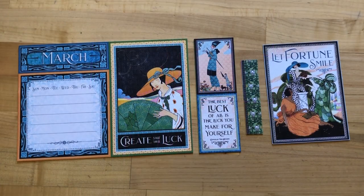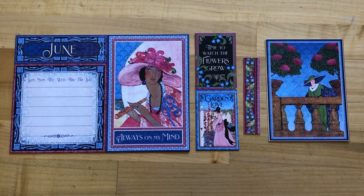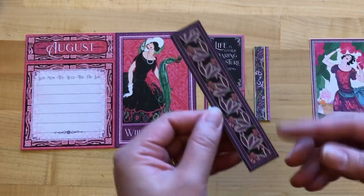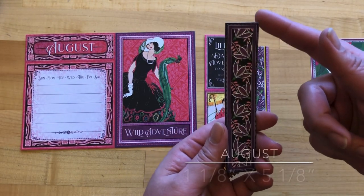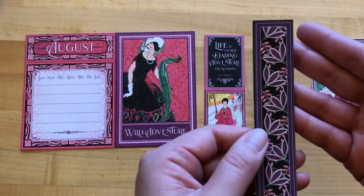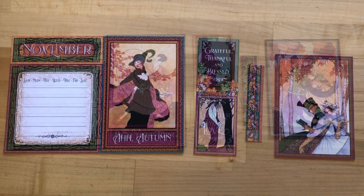We'll go through and show each of the pieces we need each month: March, April, May, June, July, August. For August we are cutting out an extra little bit — this is going to be one and one eighth by five and one eighth — to be used for the cover of our album. We can set that with our other cover pieces, and then keep these all together: September, October, November, and last but not least, December.